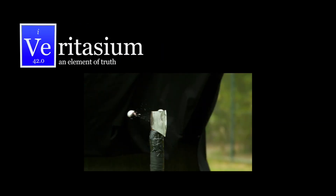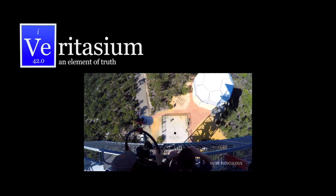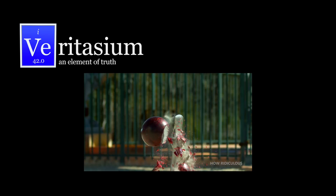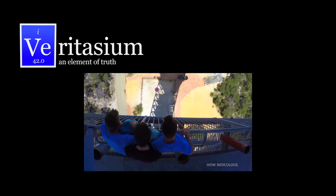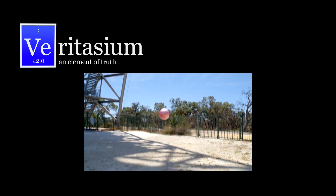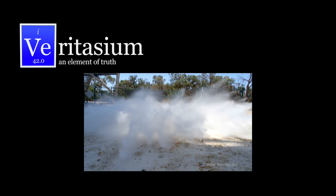Massive thanks to the guys over at the How Ridiculous YouTube channel — they're the ones that launched that basketball off the dam that is my most popular video, and they've been doing some incredible experiments like bowling ball versus axe. Go subscribe to their channel.